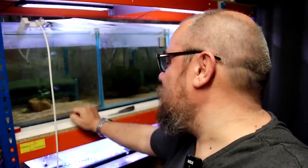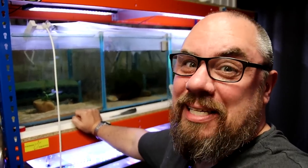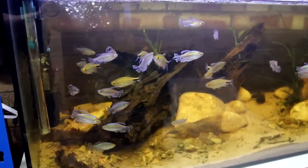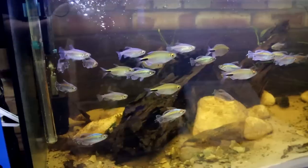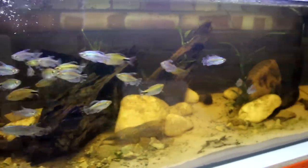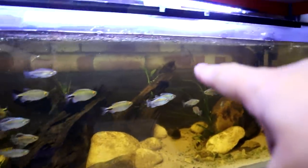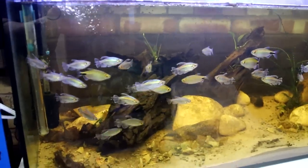I'm envisioning a large aggressive fish tank, but it's more about cool-looking fish than just big mean ones. While I'm here, I thought I'd show you a quick look at the African tank. All the fish in here are doing great — mostly great, because it turns out they love plants in the wrong way. They've eaten all the plants. All I've got left is one crinum at the back; everything else has been munched, uprooted, or destroyed in some way.